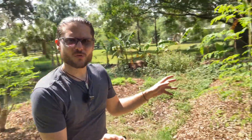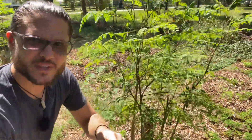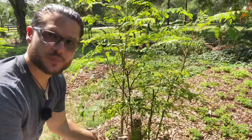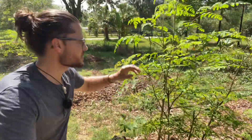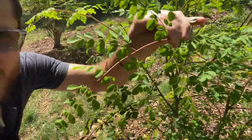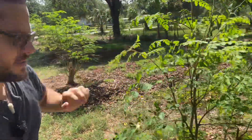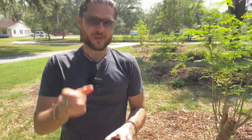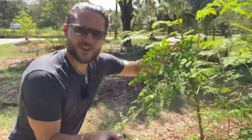Look at these beautiful Moringa trees here that are beginning to bush out really nicely. This is the secret to growing more food and more veggies — applying the biostimulant bi-weekly: put a little bit of powder, put a little bit of extract. I also spray the leaves, and look how green and unspotty these leaves really are. They have a nice beautiful red stem because they get the morning sun — that's the extra beta carotene and also the extra vitamins and minerals. I know that the Moringas are really healthy when the stems begin to turn a little bit red on the top.